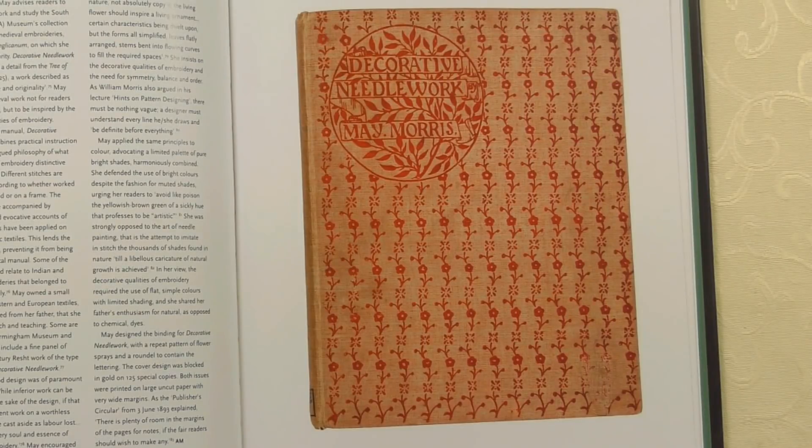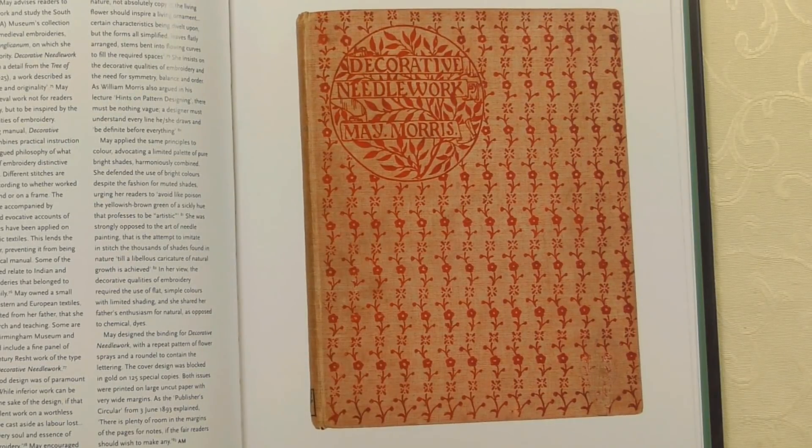One thing that May did when she got very experienced and had made a name for herself was she wrote a book called Decorative Needlework — here's the cover of it. It was more of a supplement to her other skills, as she also taught and gave lectures. She had a lot of opinions about embroidery — it's not just a book of how to do each stitch, although there is that in it. She seemed to want to explain why you should do embroidery, why it was good, and why it was important. If you're interested in that social side, especially regarding women working in the Victorian period, you might really enjoy it. Because it's quite an old book, you can view it online — we'll put a link in the description below this video.